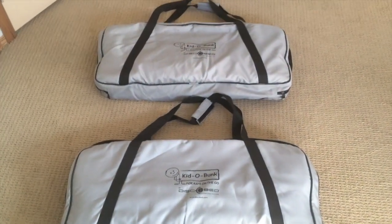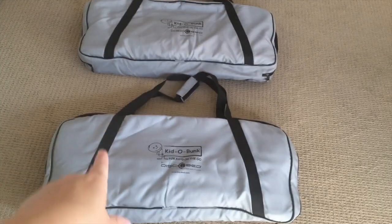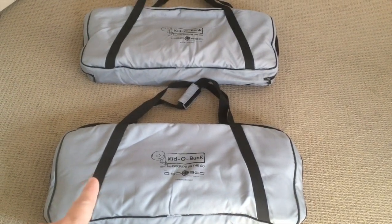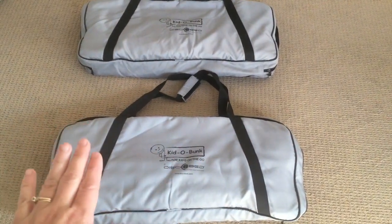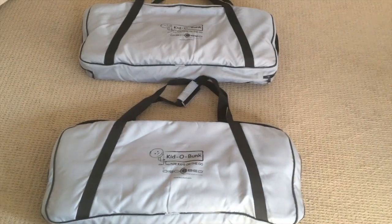So this is what it looks like when you buy a Kiddo Bunk. There are two different beds and they each come in their own little carry case. I have them unzipped so I'm gonna go ahead and open them and show you. This is really great for storing them because they're nice and long and thin and they have awesome carry straps which makes it easy when you need to move them.